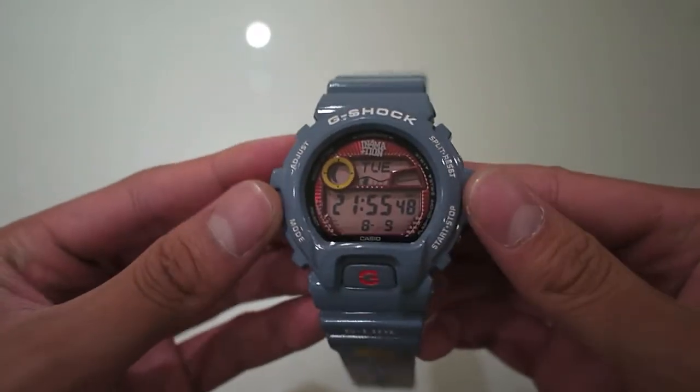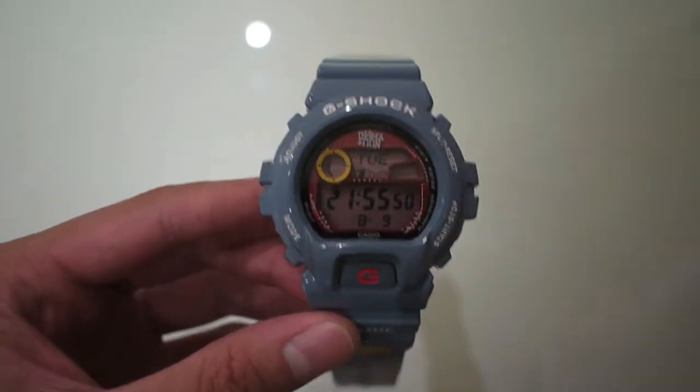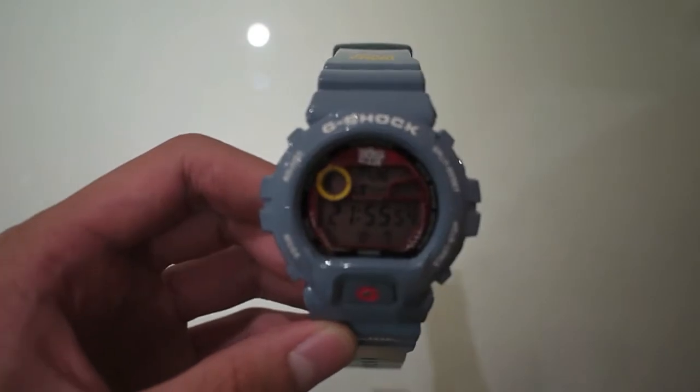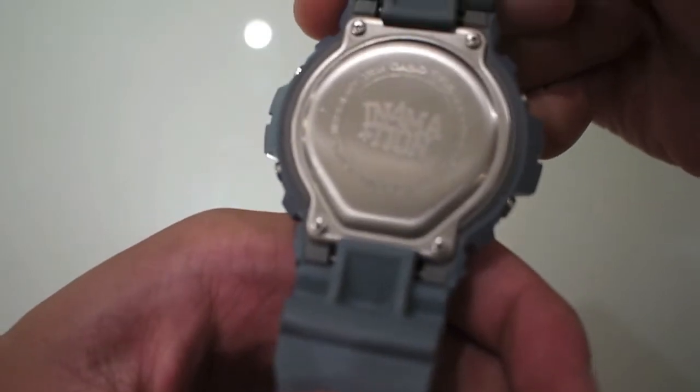Hey guys, it's Spy Kids Reviews here and today I've got another G-Shop pickup. I picked this up a year ago in Florida and it's the limited edition GLX 6900X.